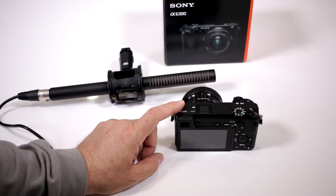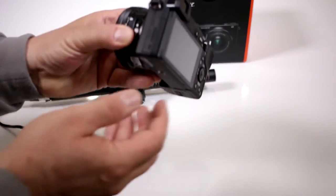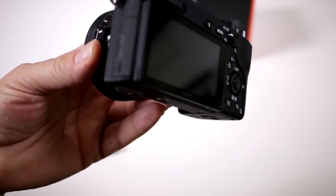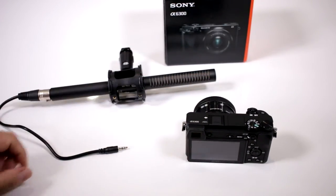Does my camera have the capability of installing a microphone? Yes, they added that feature on the A6300, and it even states that it's plug-in power, so if you happen to have one of the microphones that doesn't have a power source, you can work with those.